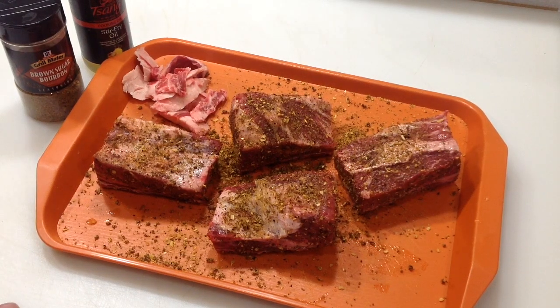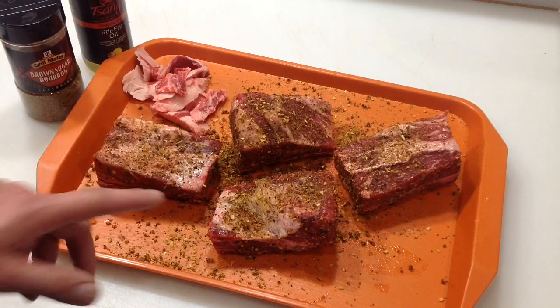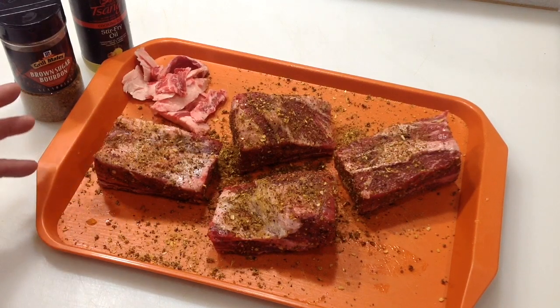Hey folks, you ever go to the grocery store and you just don't know what to get, and all of a sudden something leaps out at you? That happened to me today — these are beef short ribs and they're huge. I saw them and said I gotta get that. When I was looking at them, there wasn't even a whole lot of hard fat to trim.